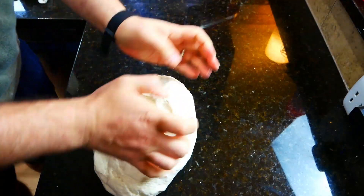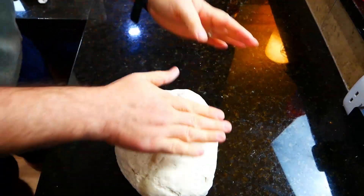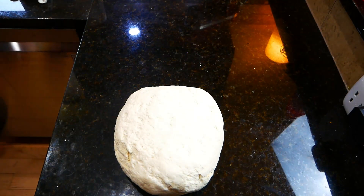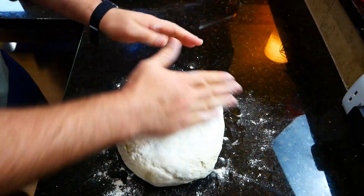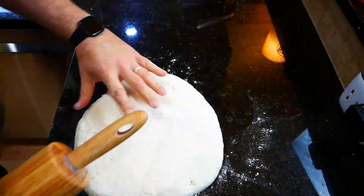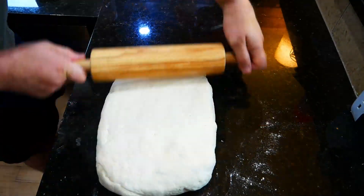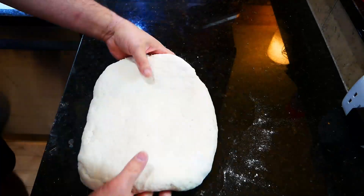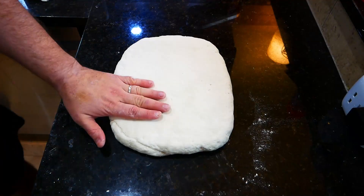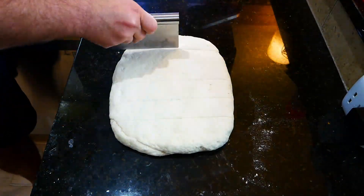Once your dough pushes back when you press on it, go ahead and knead it a little bit more. Now the important part: form the dough into a rectangle so you can measure out all your pieces evenly. It's called two-ingredient dough because it's really just yogurt and self-rising flour — we're just showing you how to make your own self-rising flour so you don't have to buy it.